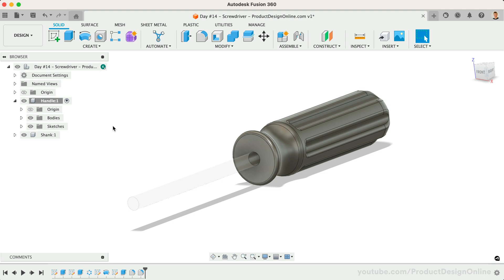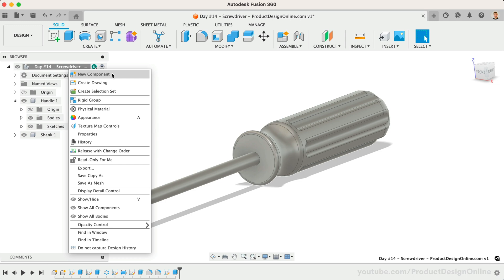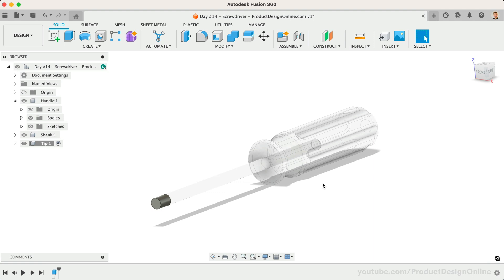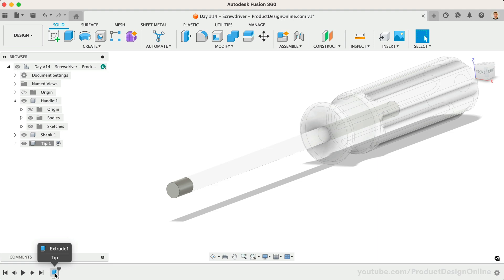Let's finish up the design with the screwdriver tip. If we want to reuse our design and simply design various tips, we could create a new component for the tip. Be cautious when creating new components and make sure to create them from the topmost level unless you want them to be nested. Select the front face of the shank and extrude this to a dimension of 10 millimeters. It's important to note that this concept of referencing existing faces is helpful for small or quick tasks. However, you should use sketches and projected geometry when working on more complex models. The downside is that we have an extrude in our timeline but no sketch to alter if needed — that's okay in this case, as I don't plan on changing the circular shape of the tip.